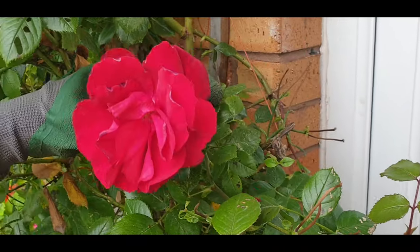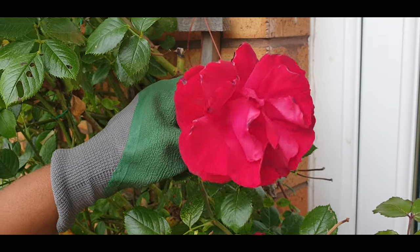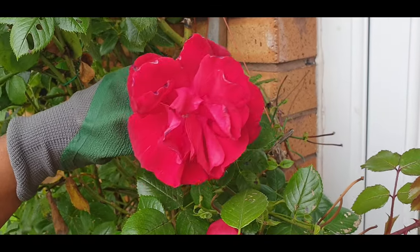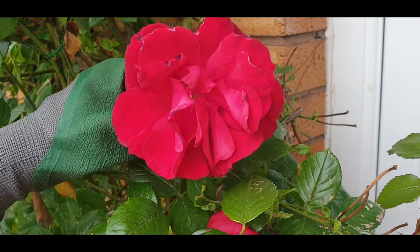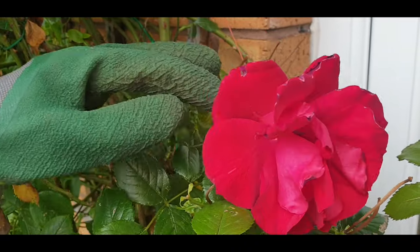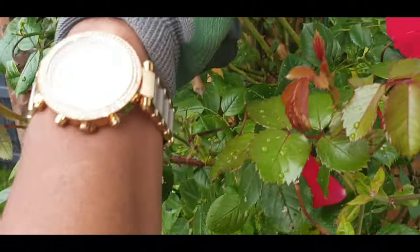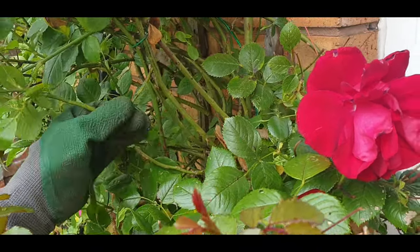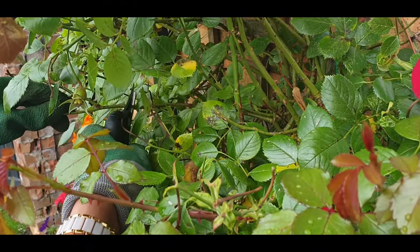Now I will show you the flower — this one branch has about 13 to 14 blooms. Next year I will show you the proper flowers. After pruning, you can add food after 15 days. This was a small video, thank you very much for watching. Allah Hafiz.